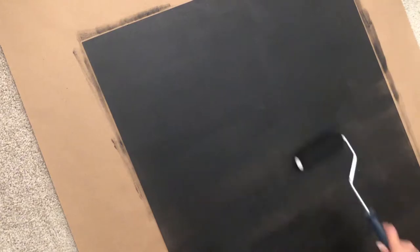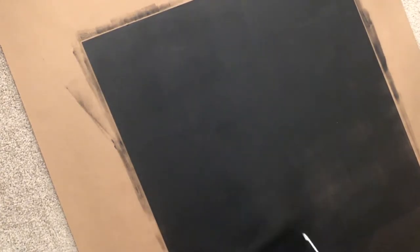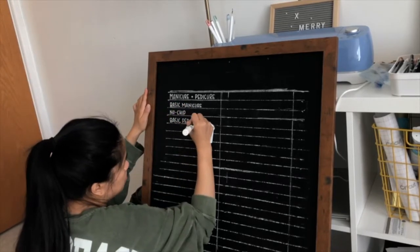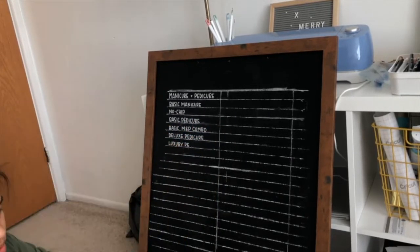I found it really helpful to make sure that everything is really even and smooth, so take your time and roll it back and forth. I gave this about three coats before I thought it was perfect. Depending on what paint you use, it could take less or more. Make sure you have enough drying time before you start priming it — this paint in particular needs 24 hours before it cures. So I came back the next day, popped the board back into the frame, and went over the whole thing with chalk to prime the whole surface.